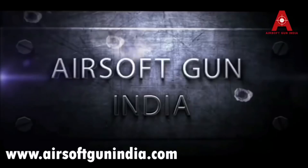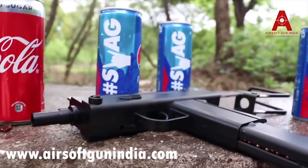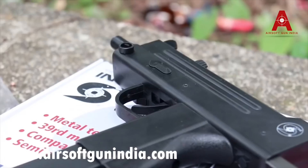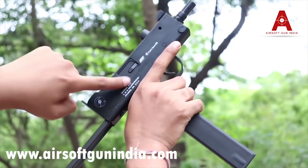This is called Ingram M11, M11 SWD Inc., made in Atlanta, USA.